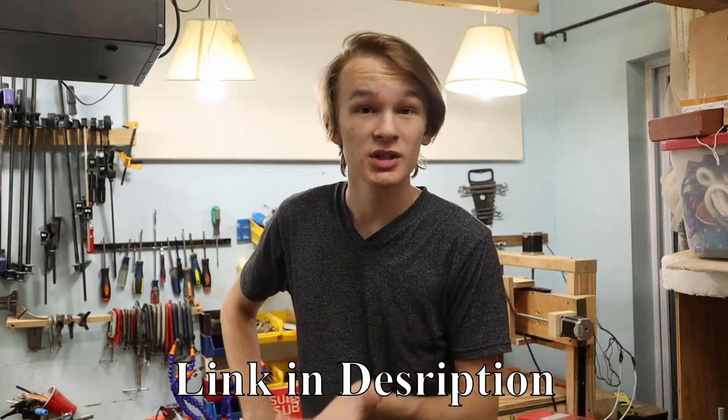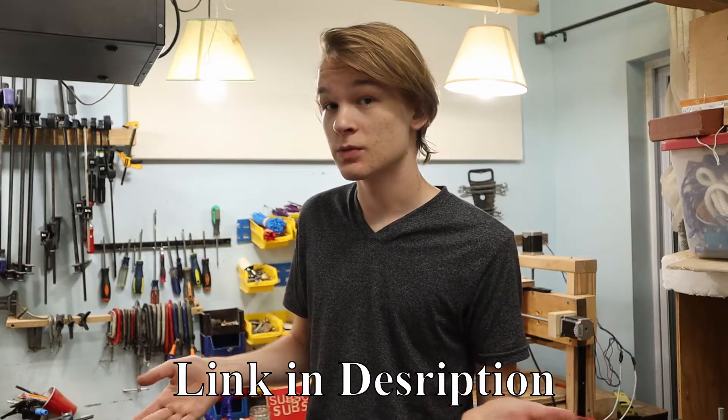Thanks for watching. If you want a sneak peek at what the next video is going to be about, go join the Discord. In the Your Video Ideas channel, there will be a message pinned and you'll find out. Best of luck, and thanks for watching. See you around.